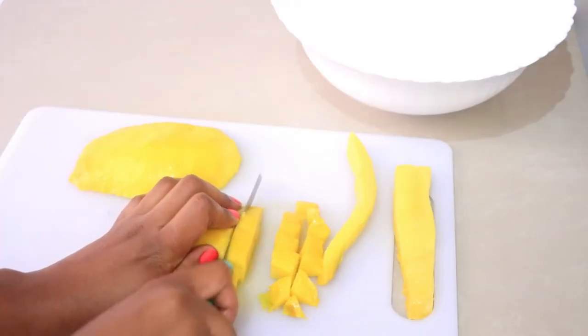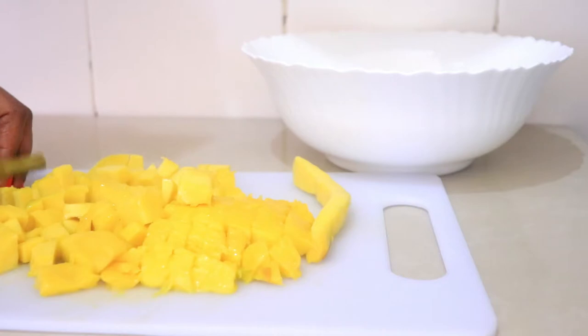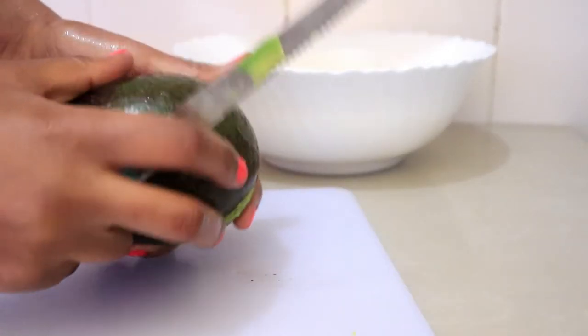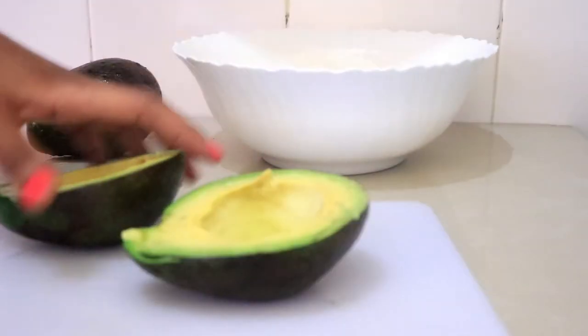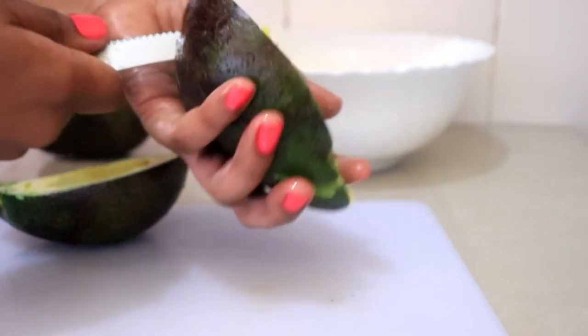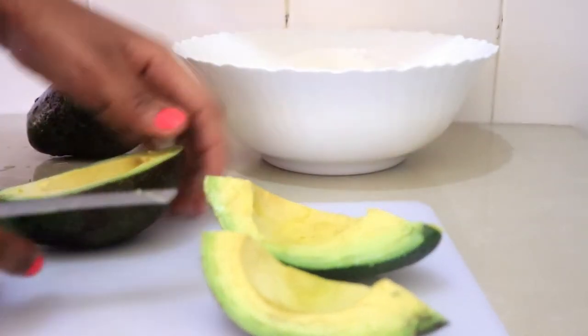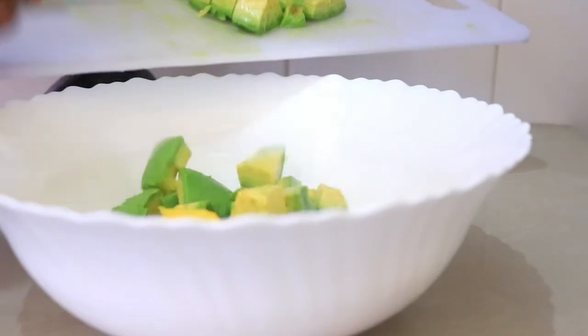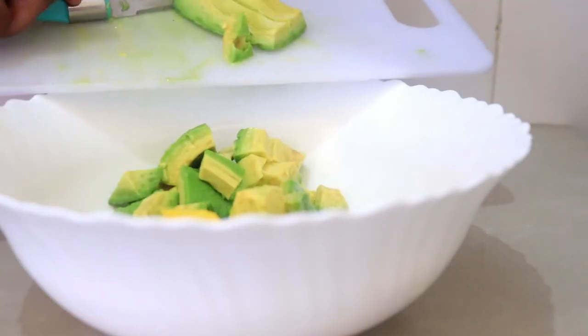Then after that I'm going to go ahead and add two avocados and I'm just going to slice them into medium sizes and put them in the bowl.